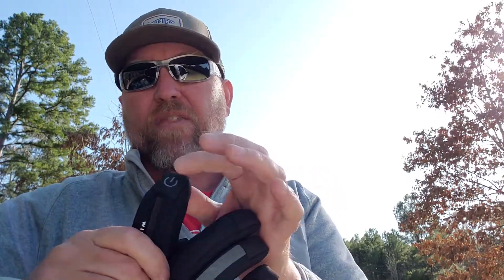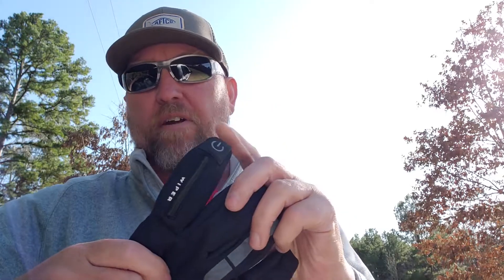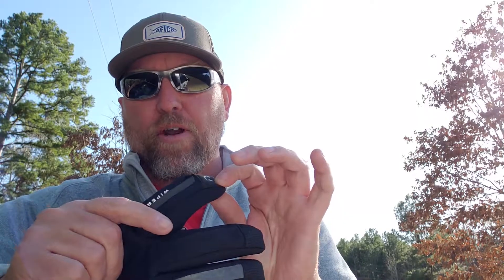The other thing is the fingertip here allows you to work your phone or your touchscreen graphs without having to take your glove off. That's another feature that I absolutely loved about these gloves.